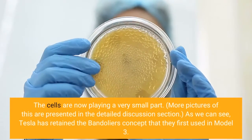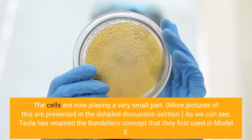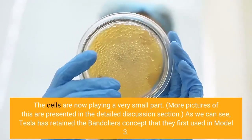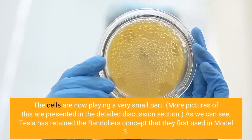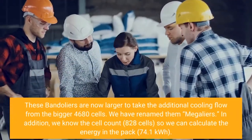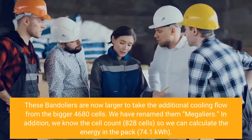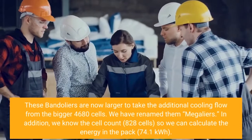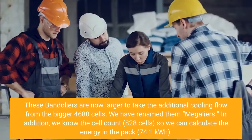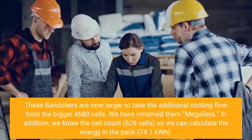More pictures of this are presented in the detailed discussion section. As we can see, Tesla has retained the bandoliers concept that they first used in Model 3. These bandoliers are now larger to take the additional cooling flow from the bigger 4680 cells. We have renamed them Megaliers. In addition, we know the cell count: 828 cells, so we can calculate the energy in the pack: 74.1 kWh.